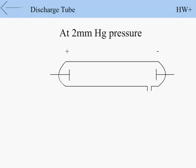At 2 mm Hg pressure, a luminous column called the positive column appears between the anode and cathode.